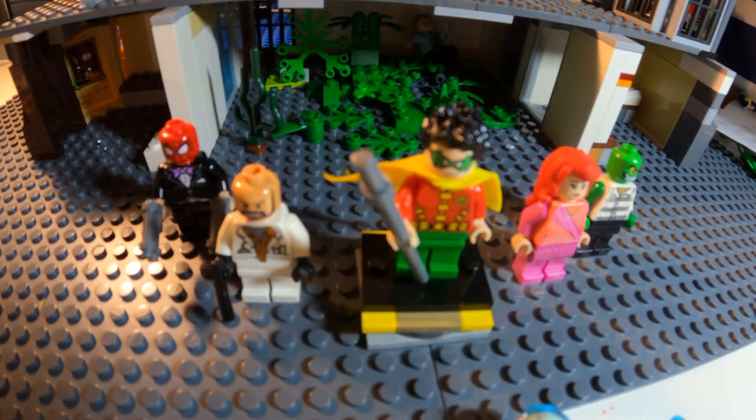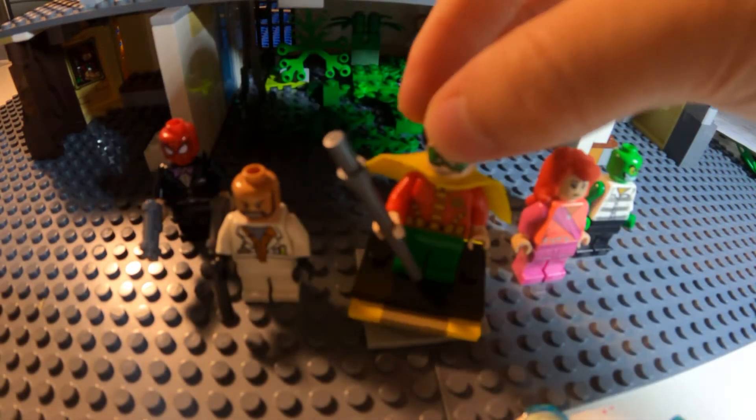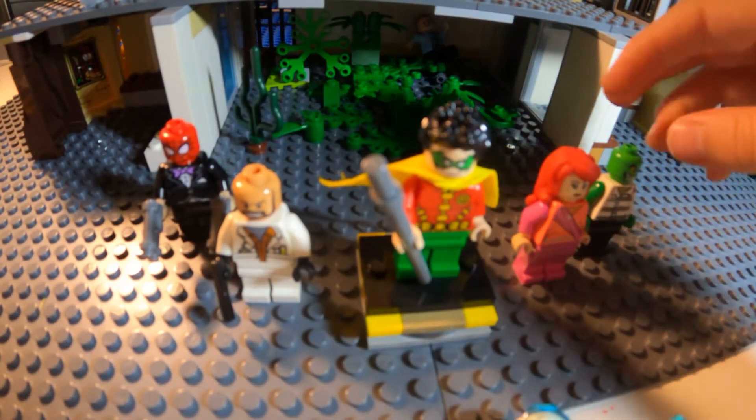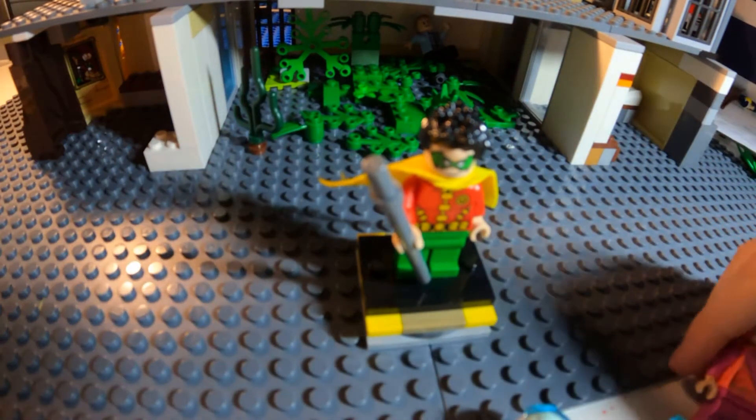I did a Batman, and I needed to do a Robin, you know, his sidekick. So I did a Robin there. Let me just move some figures out of the way and we'll get started on Robin.